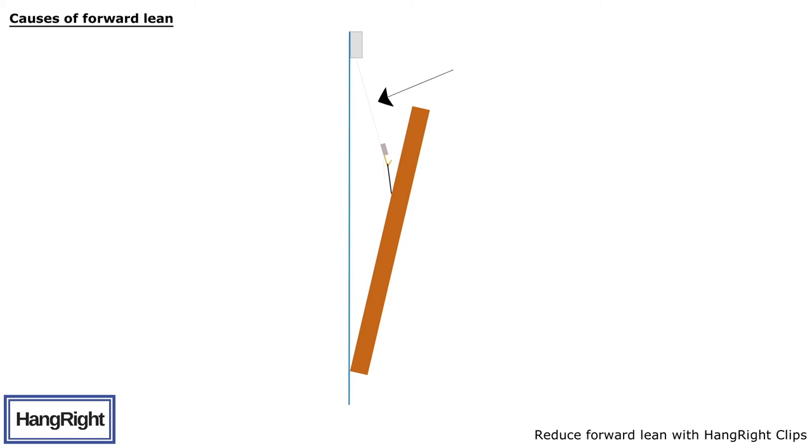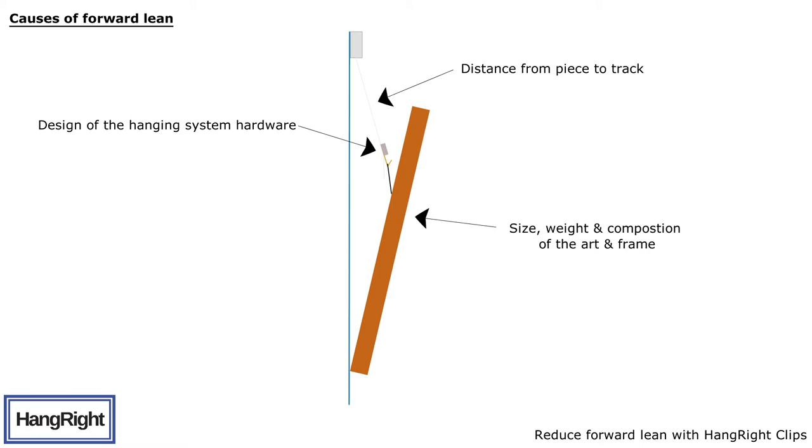The problem is caused by a number of variables, including the distance from the piece to the track, the size, weight and composition of the art and frame, the design of the hanging system hardware, and the tension and position of the hanging wire on the frame — which is really the only controllable variable.